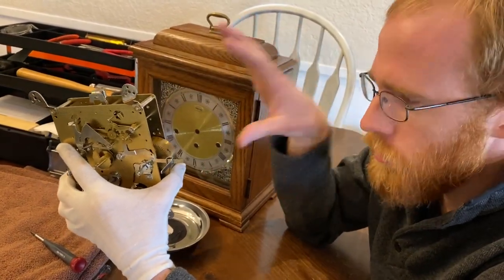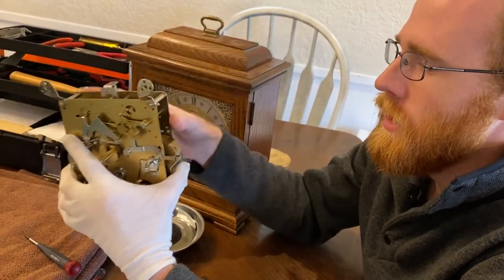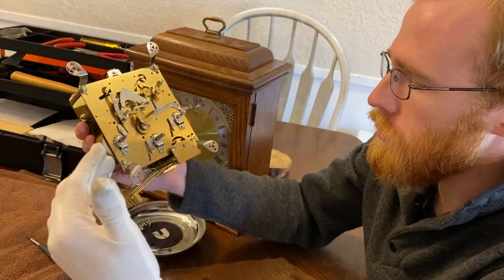I think it might work. I don't have any warm and fuzzies about that but there's a chance it'll work. Now that I've gotten everything out, I've re-oiled it and we're going to let it run for a week and see how it does.